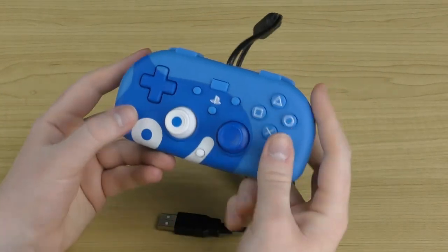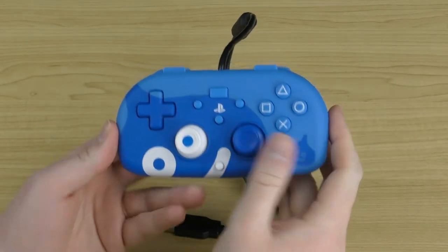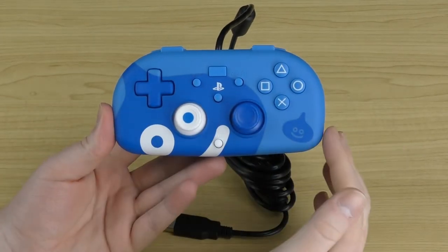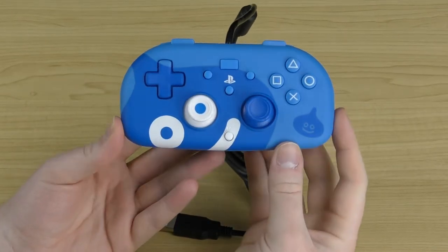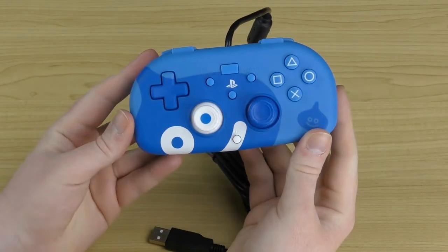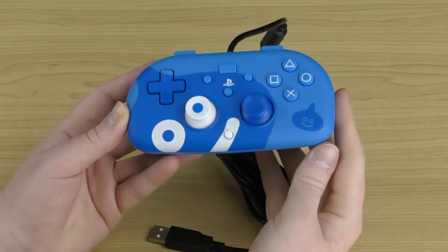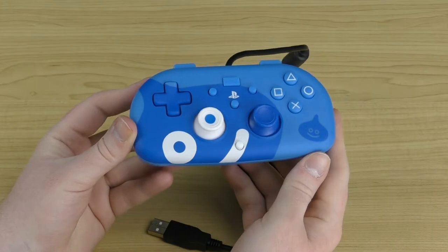The whole controller has a very soft-to-the-touch rubber finish going all over it, making it smooth and comfortable. I really like the multiple shades of blue — a light blue in the background and a darker blue in the shape of the slime. A nice touch is that one of the analog sticks is actually the slime's eye, so from the top it almost looks like the controller only has one analog stick because the eye seamlessly blends into the background. Once you angle it, you can see there are in fact two analog sticks.